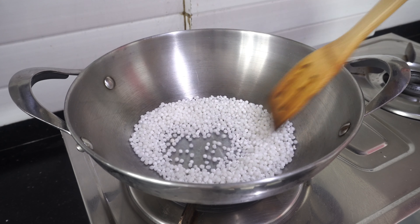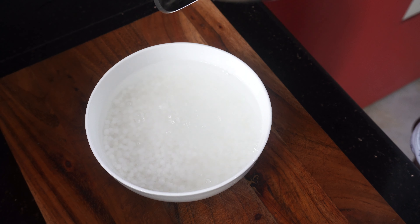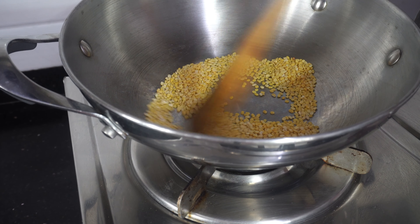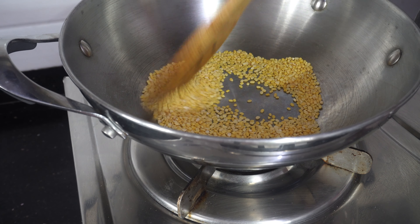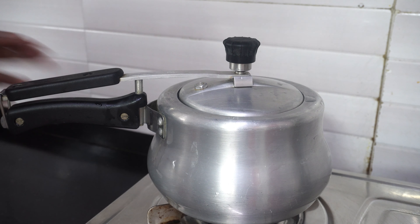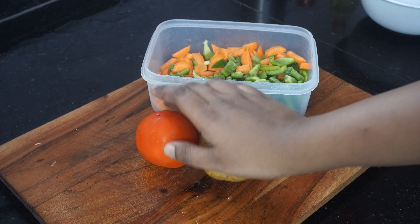Let's get started. The first recipe is a traditional Bengali khichuri recipe using sabudana, moong dal and lots of vegetables. For this recipe first I am going to take half a cup of sabudana and dry roast that. This makes the sabudana a little less sticky and once it's done I am going to wash it off and then soak it using two cups of water for a while.